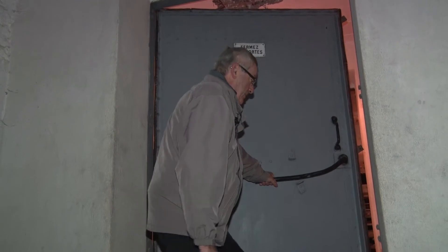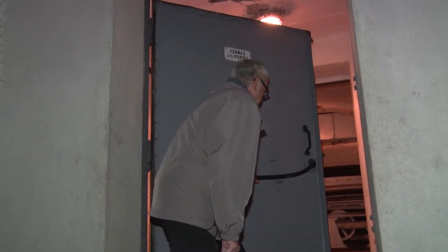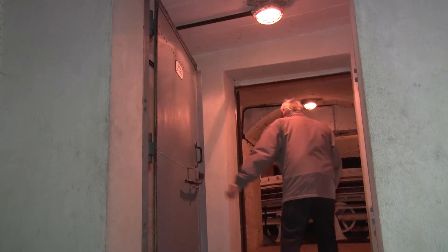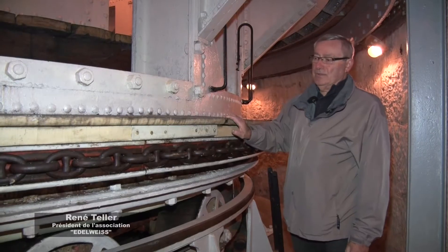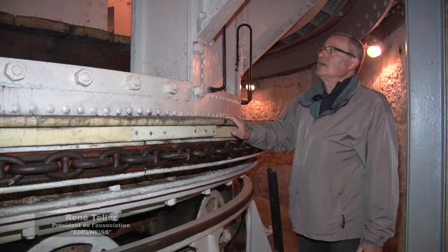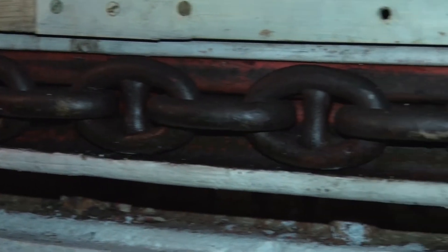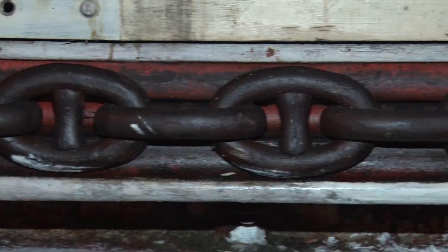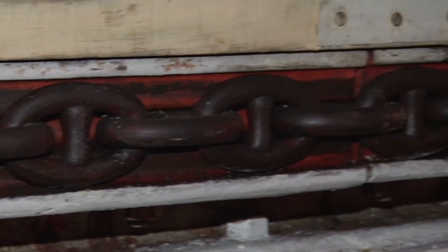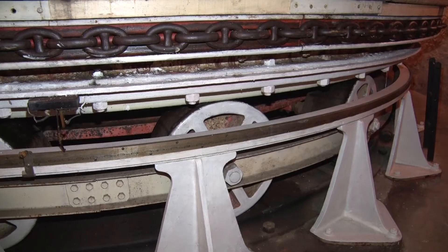Nous sommes à l'entrée de la tourelle Jean d'Arc devant le sas principal. Nous sommes devant une des deux tourelles cuirassées. Cette partie tournante face à vous pèse 160 tonnes et repose sur une couronne constituée de 16 galets tronconiques, eux-mêmes situés sur une piste circulaire de 9 mètres de diamètre.